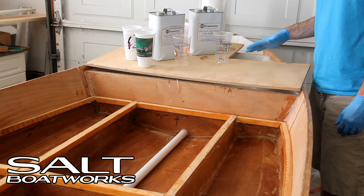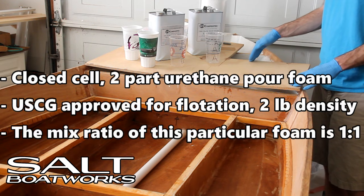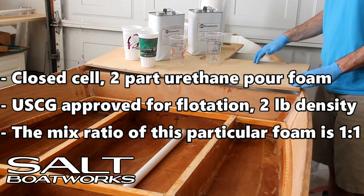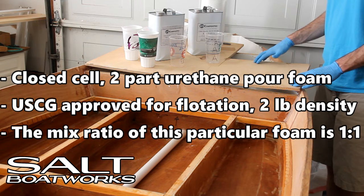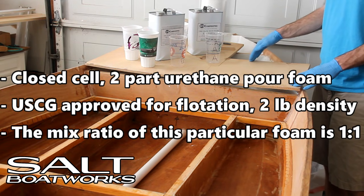Before we pour the foam, there are a few key factors to cover. First, the type of foam. We're using a closed-cell, two-part urethane pour foam. This foam is U.S. Coast Guard approved for flotation with a two-pound density, meaning a cubic foot of fully cured foam weighs two pounds. The mixed ratio of this particular foam is one-to-one.